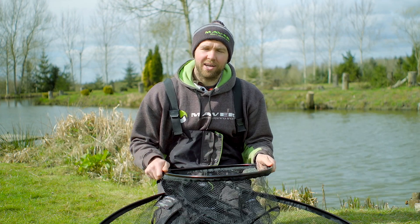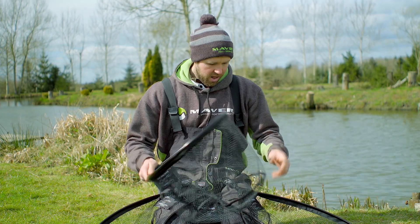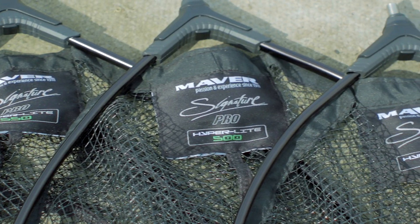I know I've spoken a lot in the past about landing nets and it really is something I like to get right. The Maver Signature Pro Hyper Light landing net range is the best I've ever seen.